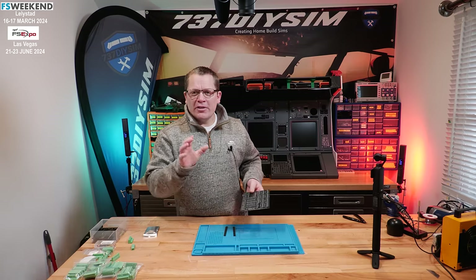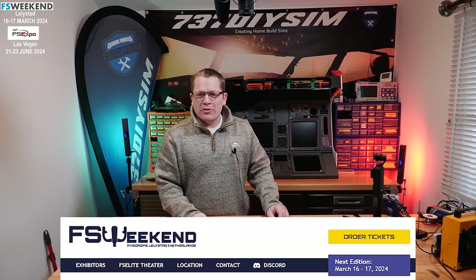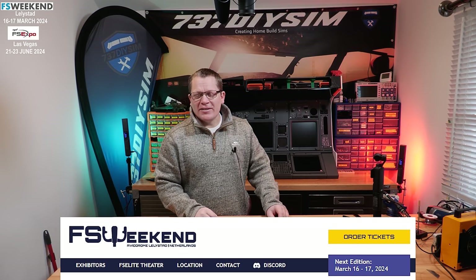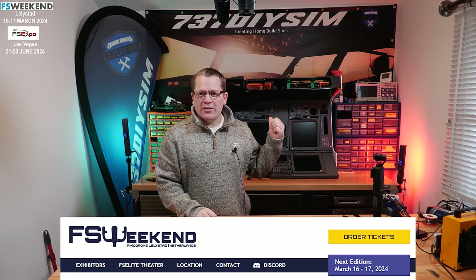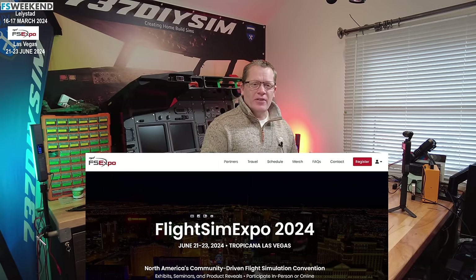Before we populate this board, I just want to mention that I'm going to two flight sim expos. I'm taking this to Lelystad, Netherlands in March, and I'm also going to the big flight sim expo in Las Vegas in June. So if you fancy meeting up and having a chat, I'll be there.